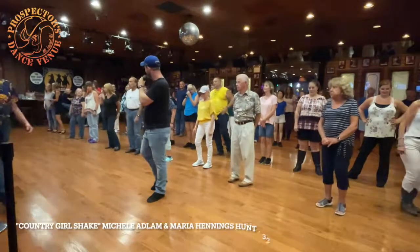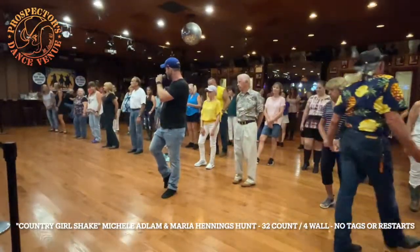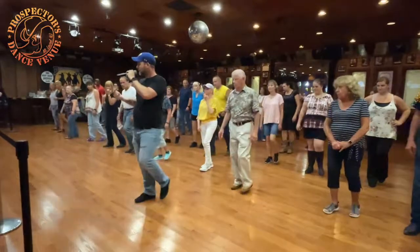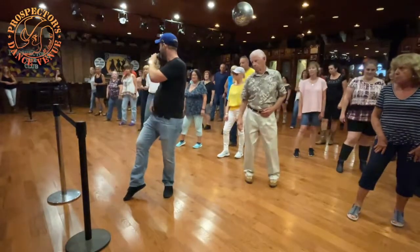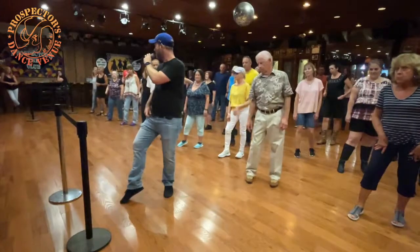Weights on the left, first eight count. We're going to do a walk, walk, hip bump. So we walk right, left, then with the right hip we bump forward, back, forward, back. So we're transitioning weight right, left, right, left when we bump those hips.